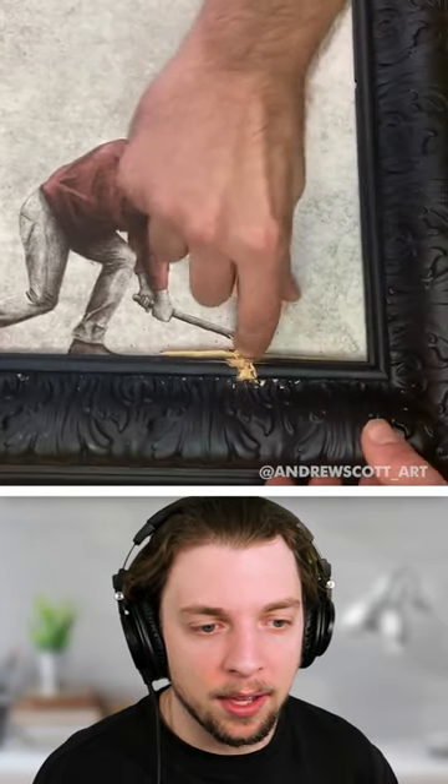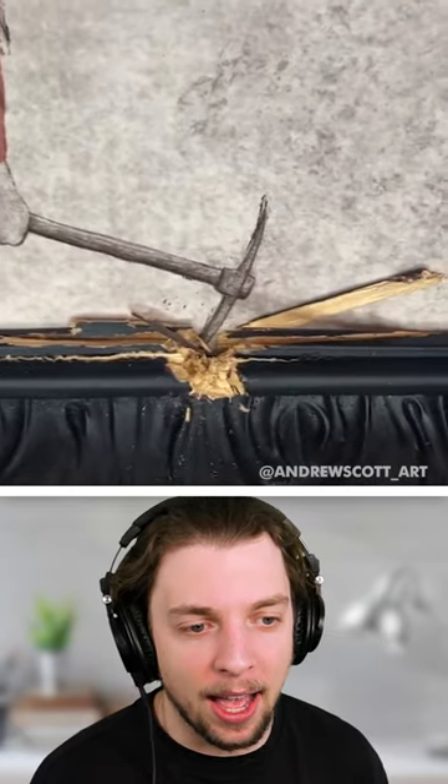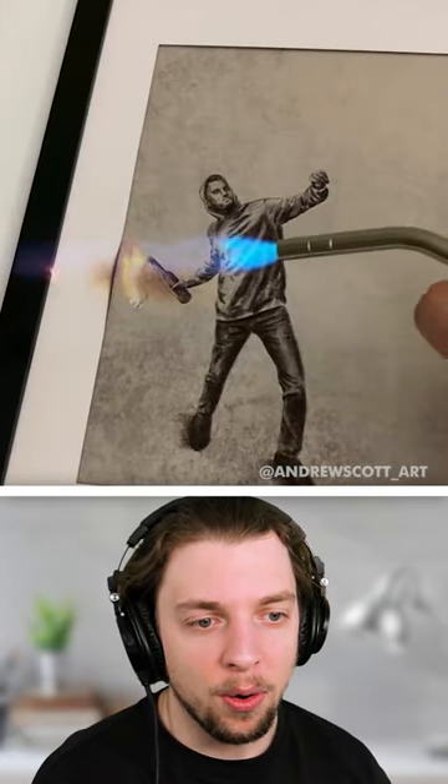That guy's punching. This guy's hitting the frame with a pickaxe. Whoa, this is so cool.